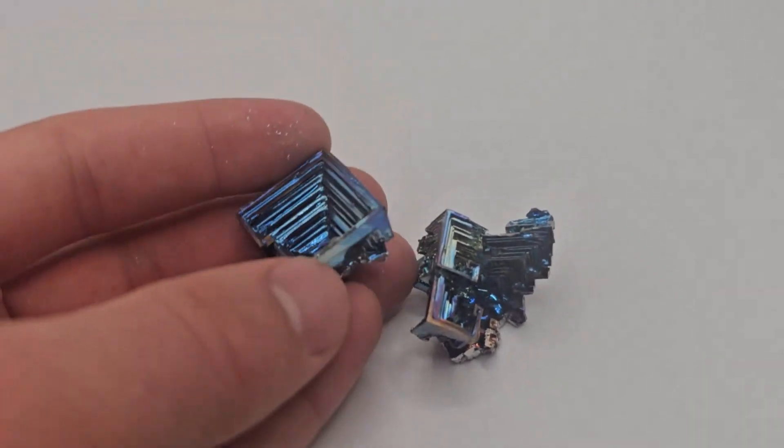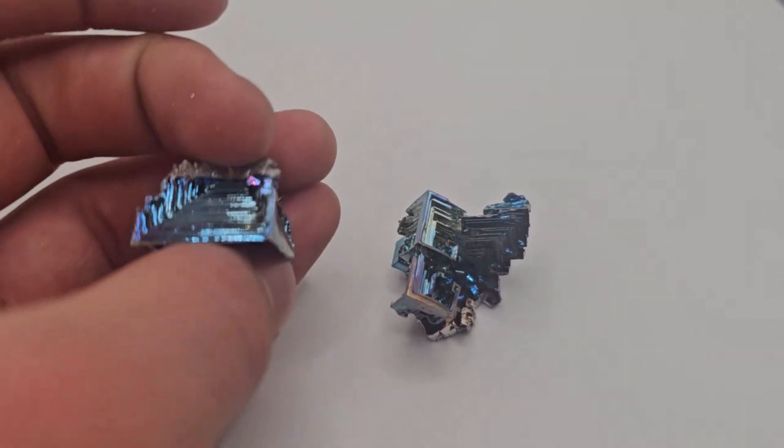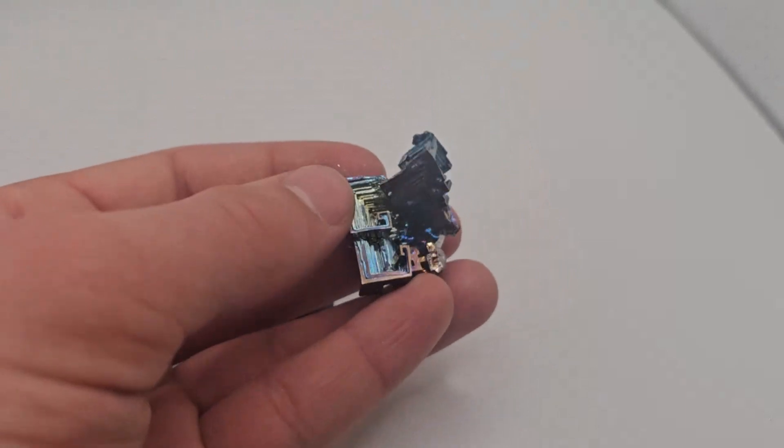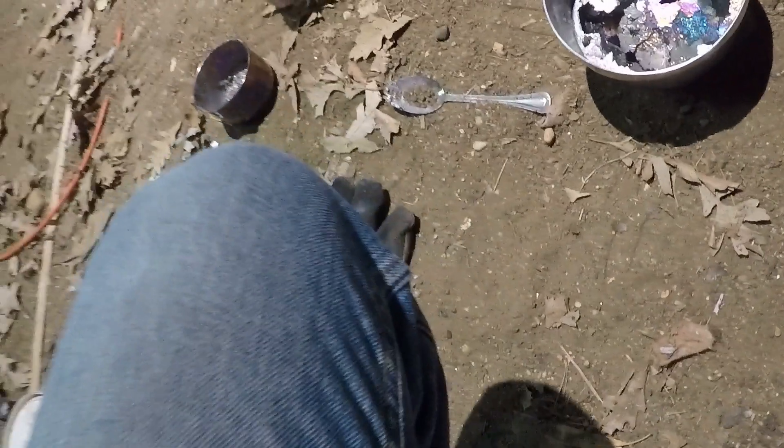Looks like today's the day for the top. I'm going to let it sit a minute — I see some good ones in there. That's a nice one. These ones are pretty good. So that copper might have helped it a little bit, maybe. I'm probably going to try it again with the copper.